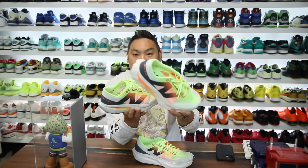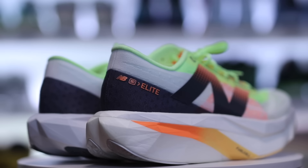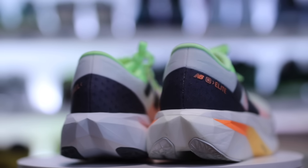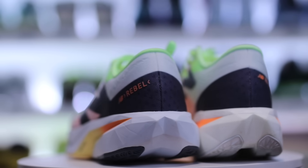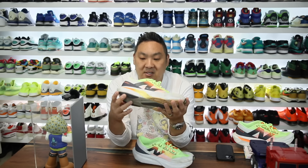So I also do have the Elite version that I'll kind of compare it a little bit to, because the Elite version is the more expensive $250 version. This is a crazy pair as well, but they're so incredibly similar. And the value that you get for this model at $140 is pretty insane.